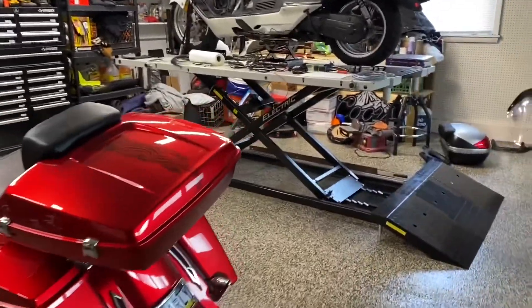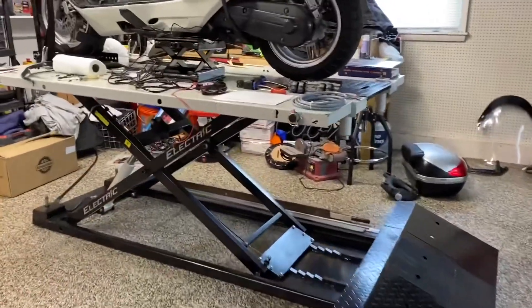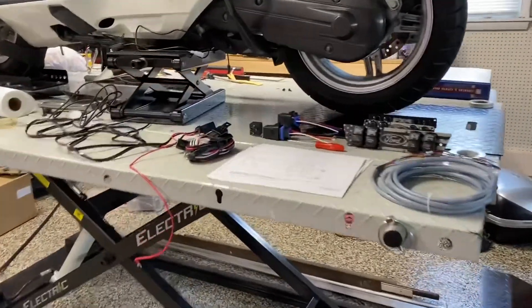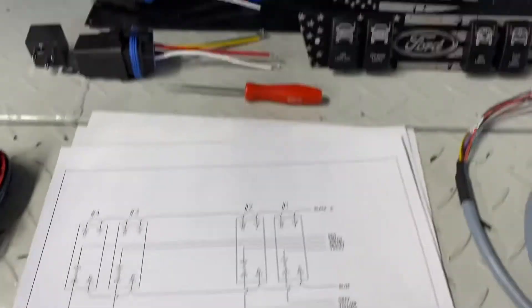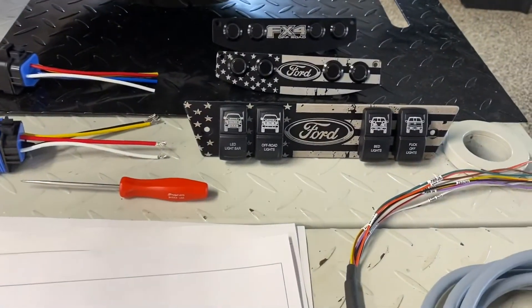Hi, this is Brett from CustomFX. This is going to be a new video about the importance of using relays and how to correctly connect them to your CustomFX switch panel.